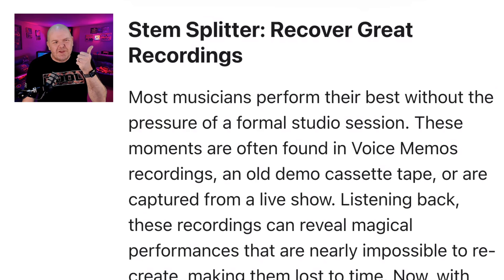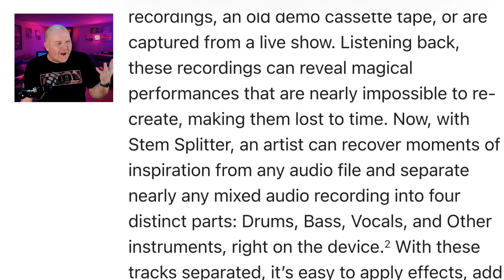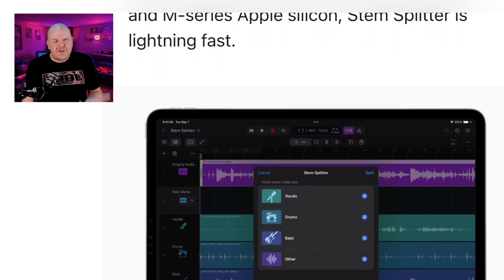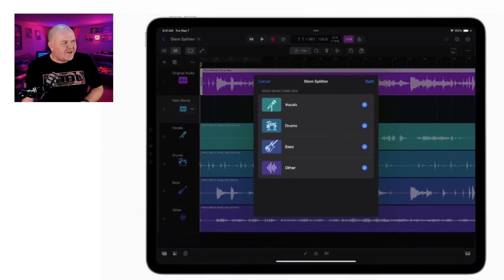Next up is Stem Splitter — Recover Great Recordings. Do you have old wave files of mixes of songs where you wish you had the stems but don't have the project files and can't separate them out? Well, what Apple are saying is leave it to us — we can actually separate these out. Now, I'm going to pause because I've read the fine print: this is only available on your M-series iPad. So M1, M2, and the new M4 iPad Pro will be able to do this. If you're on an earlier iPad, Stem Splitter's not going to work.